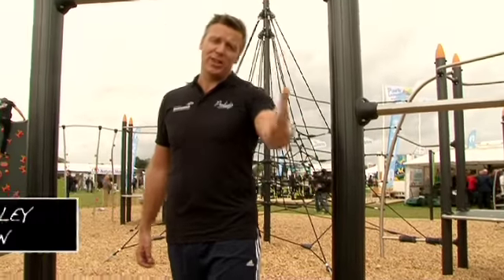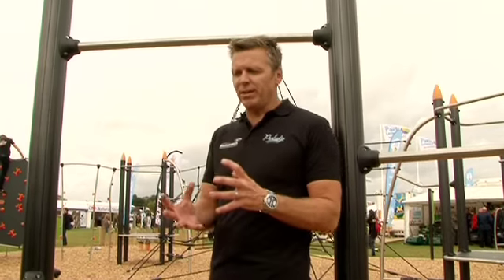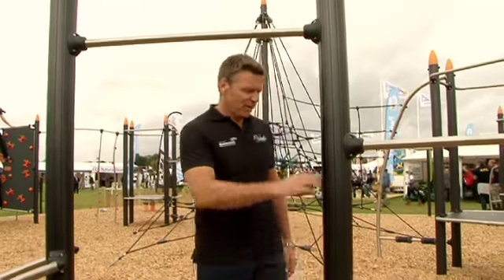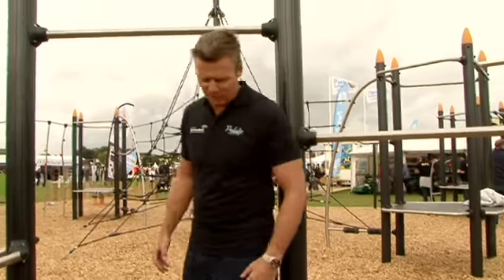The first challenge is really simple. It's an isometric, meaning that it's a fixed movement, and it's for the legs — we call it a wall sit. Find a post, a wall, a goal post, it doesn't matter what it is.